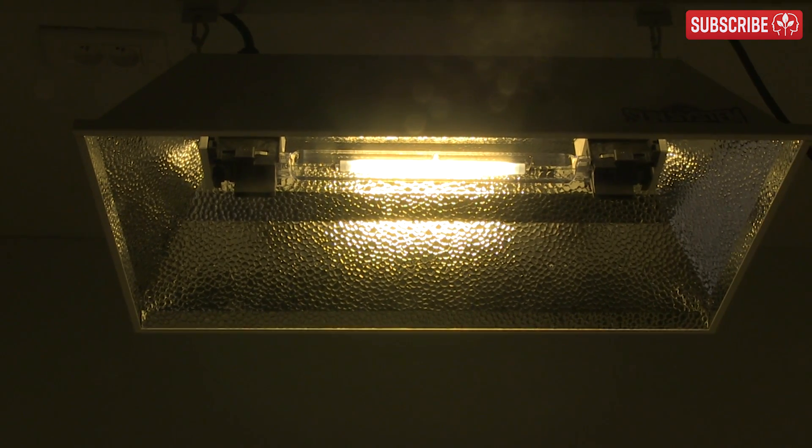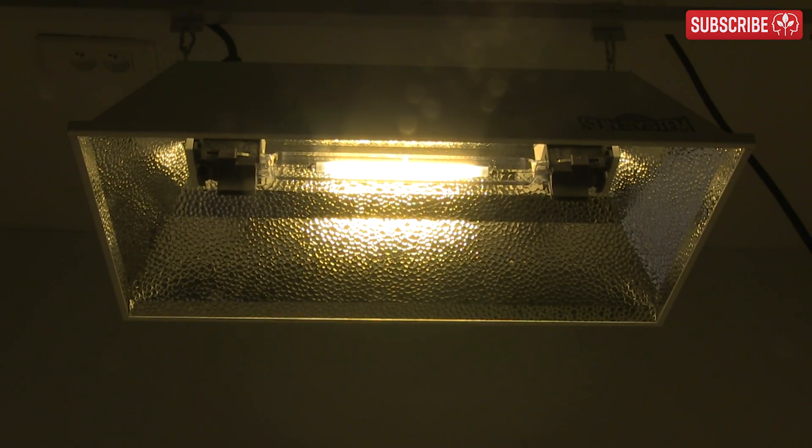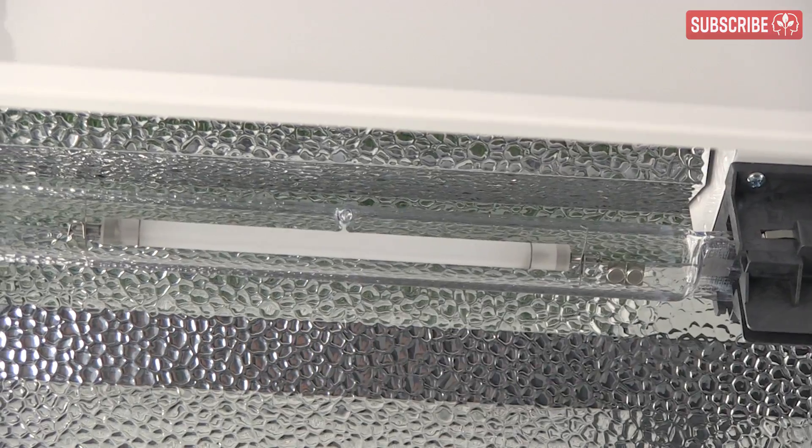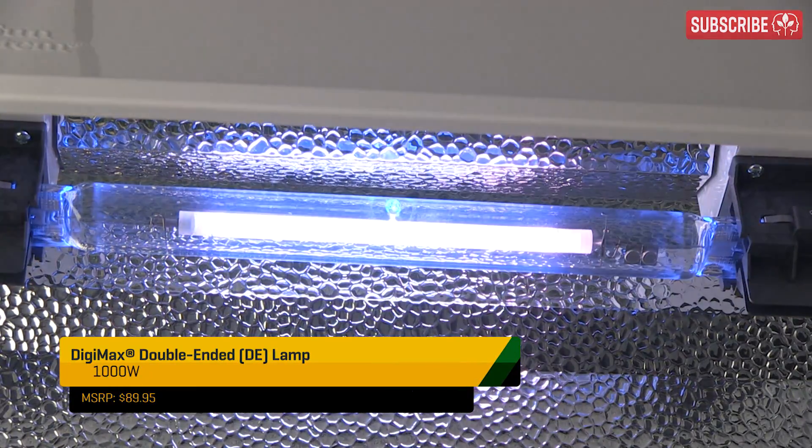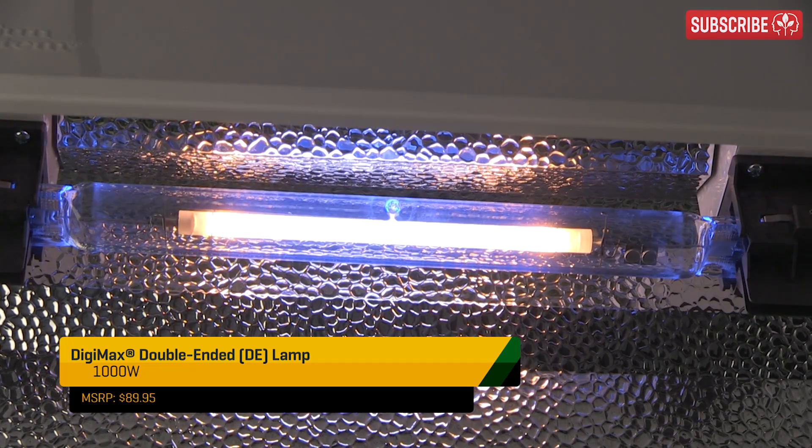Double-ended HPS can last longer. When these lamps first hit grow stores, some manufacturers claimed they were optimal for two years or nearly 9,000 hours at 12 hours per day. Since then, the claims have waned a little, and you'll find that 5,000 hours is the norm — or a little over a year.